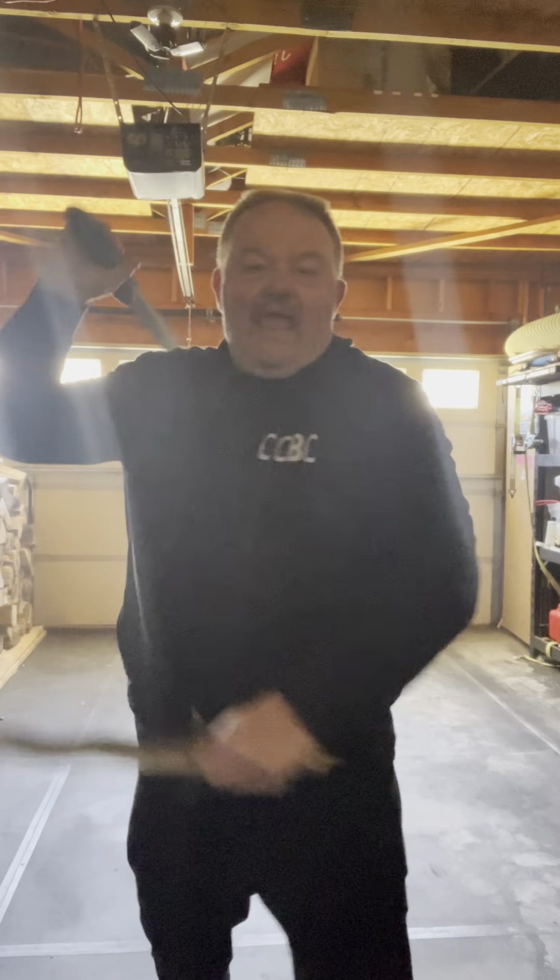This drill even applies to empty hand and to smaller knives. With a smaller knife, think of the different ways you can apply this. A strike comes in — I could be one, two, three. I could have my blade here. Something comes in this way — one, two, three. It's all the same motion. And even empty hand — a strike comes in here, one, two, three, one, two, three. It's a very good training tool.